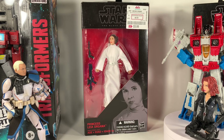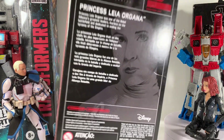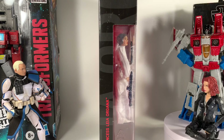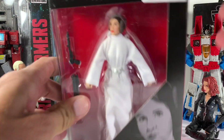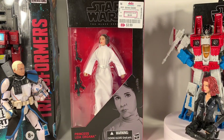Hey, what's up guys, it's chancelo8 and today I'm going to be going over an oldie but goodie — it's Princess Leia Organa from the Black Series. She is number 30 in the line and you can see she has a short little bio on the back. On the side you can see a cool window and a little window on the top. I scored her for $3.99.